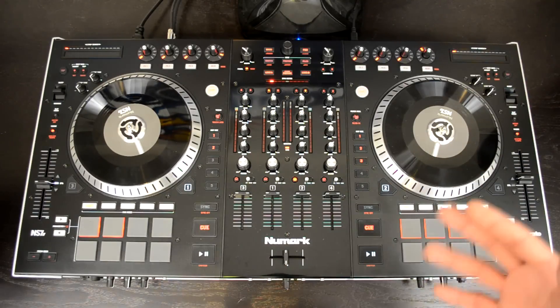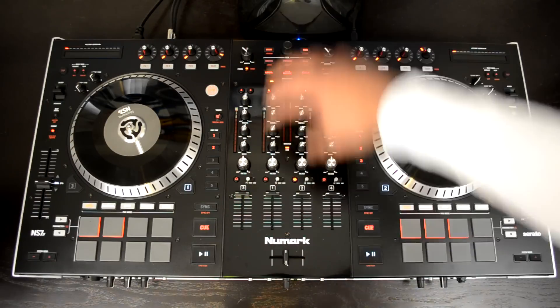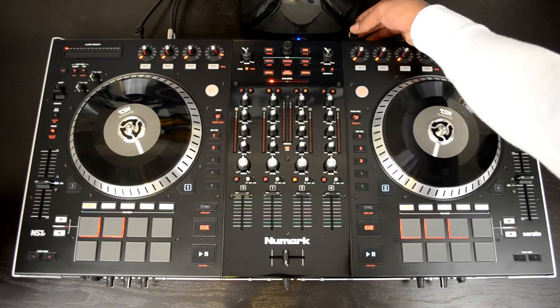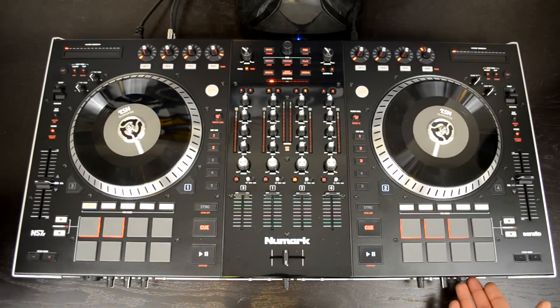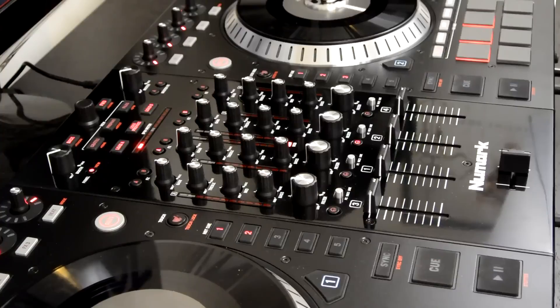We're going to start with the mixing console right in the middle of the unit. For setup, after you download Serato DJ, you plug in your USB connection to your computer, plug in your RCA or XLR outputs, plug in your headphones on the front, and then power on the back. Click the power switch and you're ready to go — you don't really have to go into the software and set up any parameters. Everything just works plug and play directly out of the box.